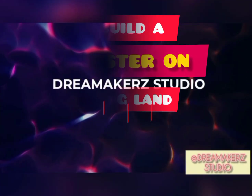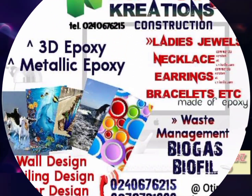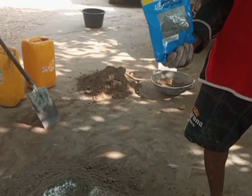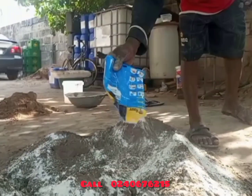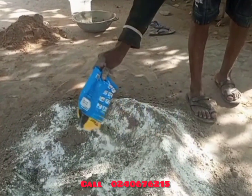Hello viewers, you are welcome to New Day Creations on how to create a biodigester in a waterlogged area. The first product you need to buy, because the place is very waterlogged and there is severe water, is a product called Dr. Fix.